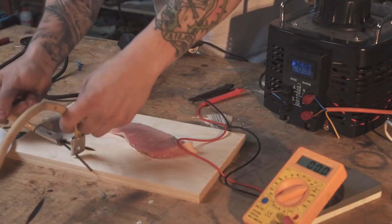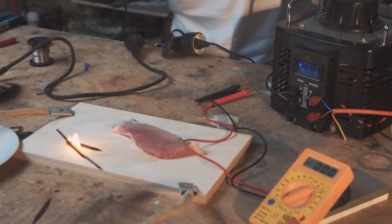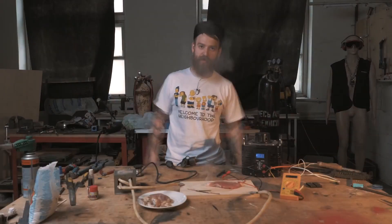I wouldn't be me if I didn't go up to 300 volts right now. Metal is burning. How do you like them shitty apples now? Lots of amps.